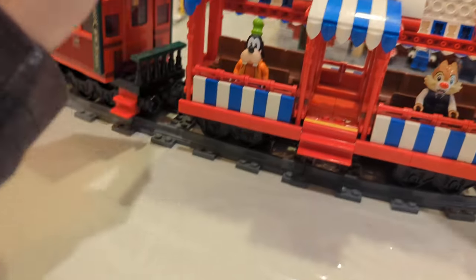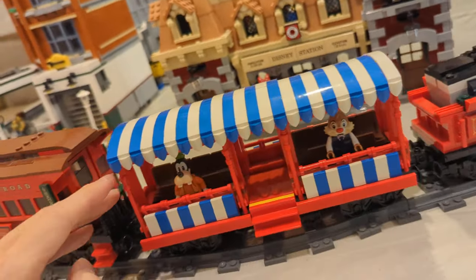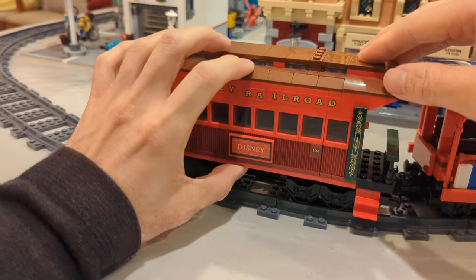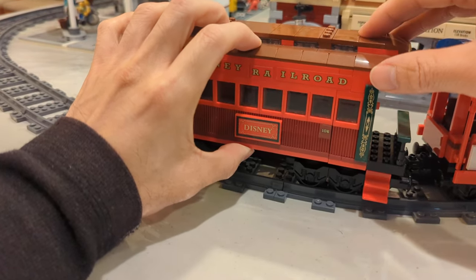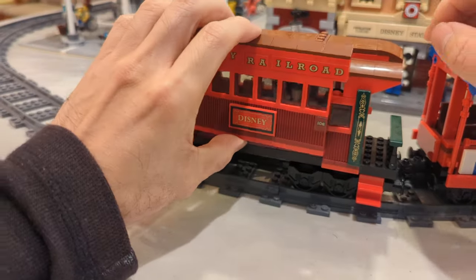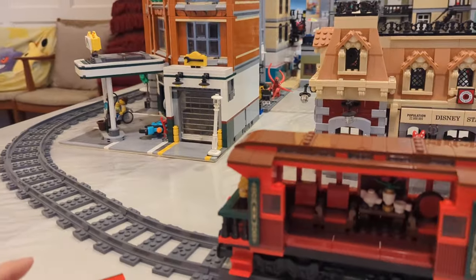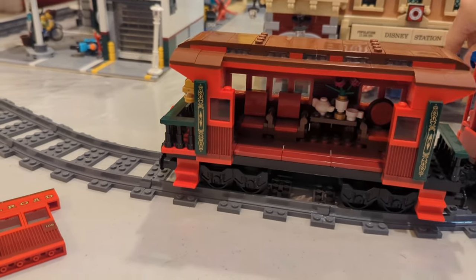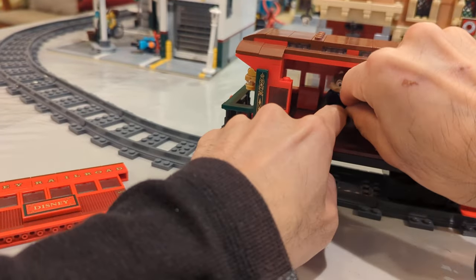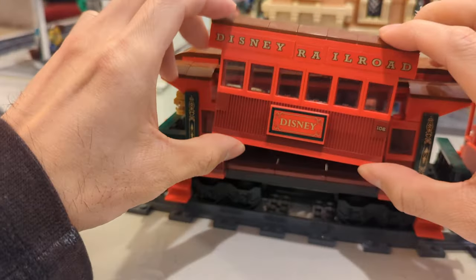Then the last car is a closed car, and it's a bit tough — you can't open it normally. You actually have to pull off the whole door, and there aren't even real chairs inside. Chip might be able to sit on the smooth cushion in there, then you close it back off.